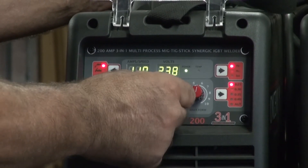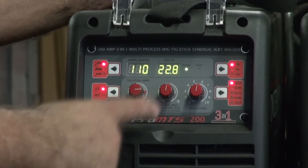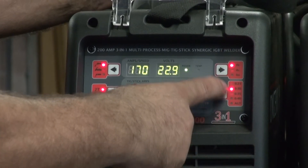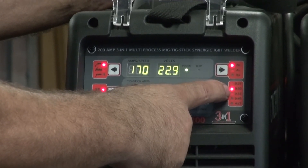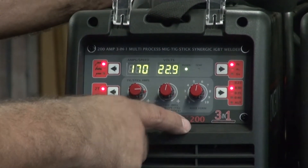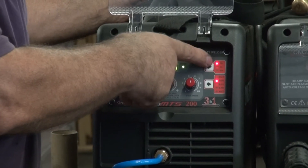Just adjust accordingly whatever you need to do as far as your wire feed and your amperage. Set the wire diameter, the wire thickness, to .03, which is what I have in the machine. Then just come up to the function button and make sure it's set to FE.